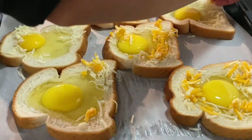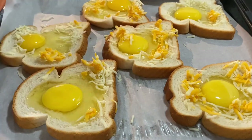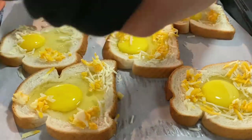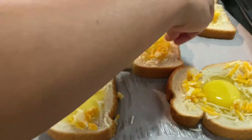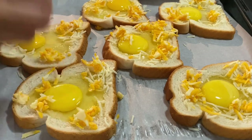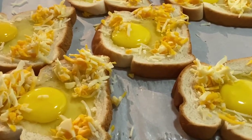We're almost done. This is just a very quick and easy way for breakfast — easy na happy tummy pa. So this is one of the best alternatives for toast bread. So ready na to i-bake at 350 Fahrenheit.